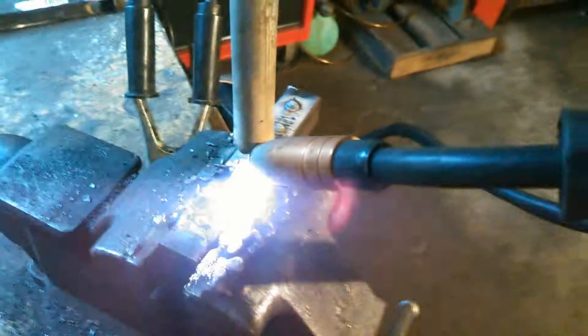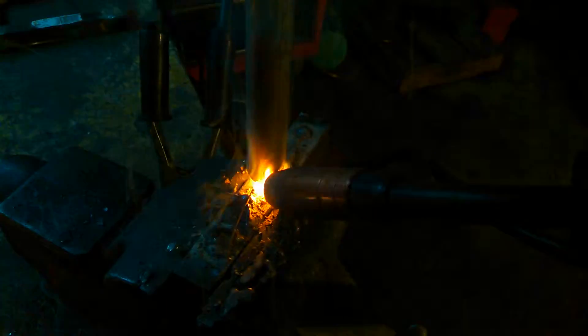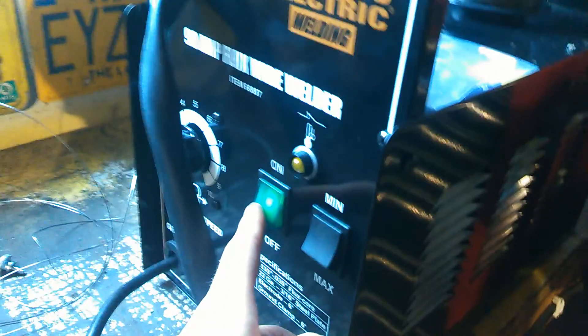There we go. One more little spot there. So there's that. I have the wire speed on just under six and the minimum setting because I believe this is 16-gauge metal — and that's all there is to it. Grab a brush — this one has seen better days — just clean that up a bit.